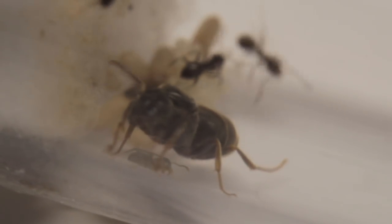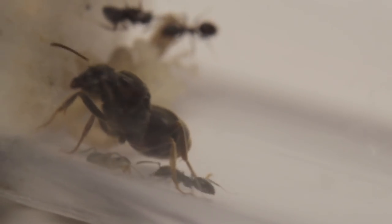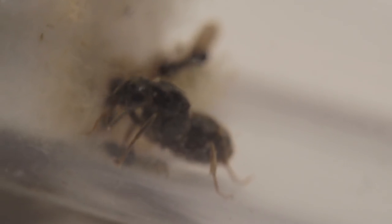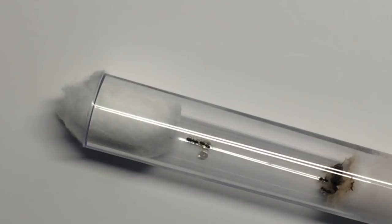The worker size tends to be 3-5mm, although as these are the first workers that she's raised off the reserve of her body fat, these are all actually about 1mm — very small. These are what they call nanitics.